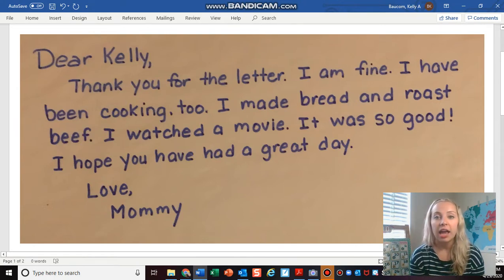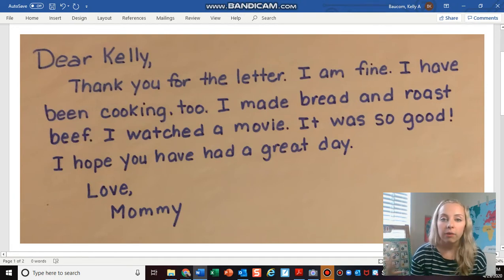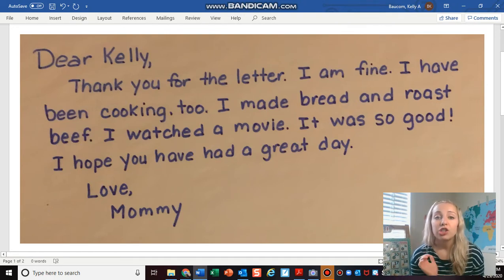But first I wanted to tell you how excited I am. Yesterday I wrote a letter to my mom — I asked her a couple of questions and told her what I was doing during the time we spend at home — and guess what? She wrote me back and I got her return letter, and I'm super excited about it.